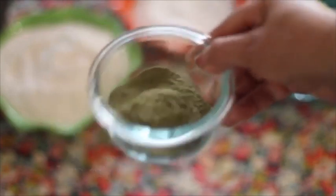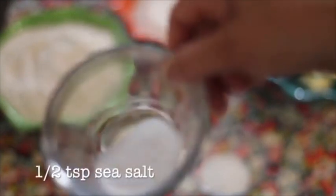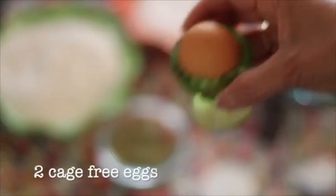1 and a half teaspoons of baking powder, half a teaspoon of salt, 2 teaspoons of vanilla extract, and 2 cage-free brown eggs.